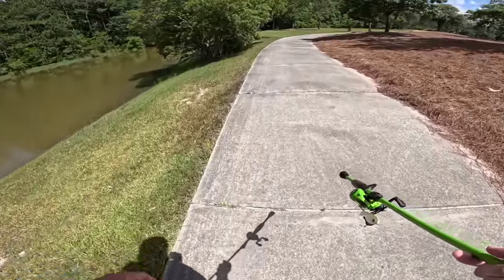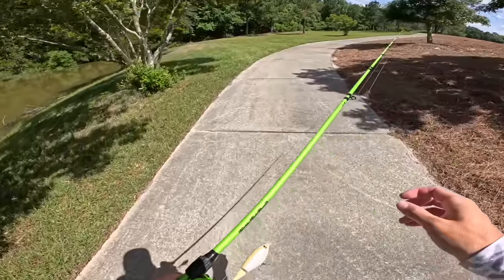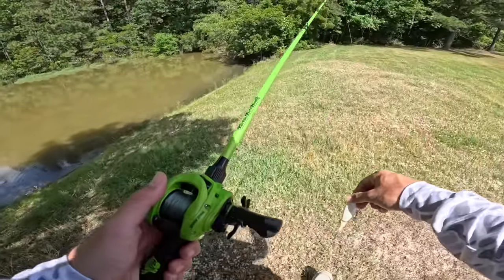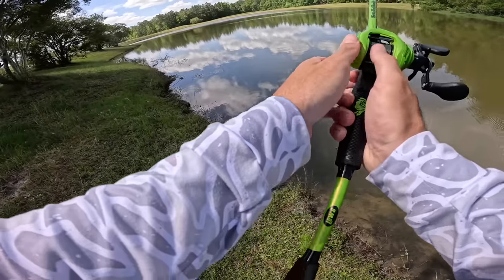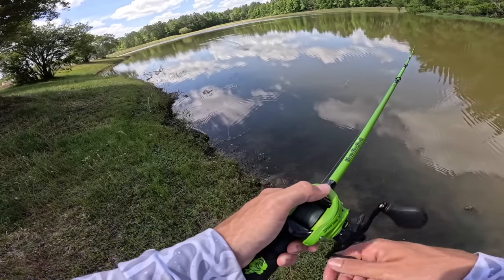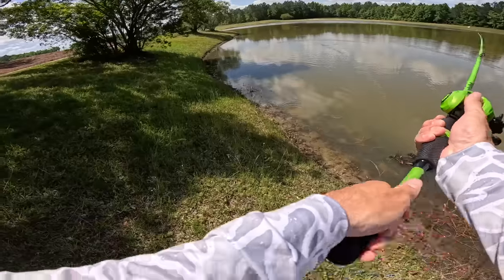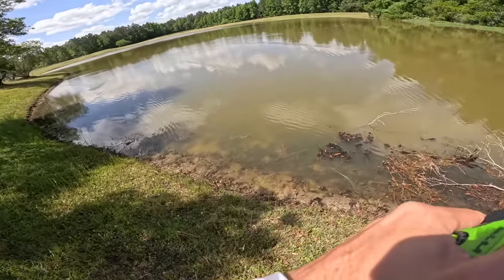Alright boys and girls, we are coming up on a new pond. We caught a big one here about two weeks back — going to try to repeat that process. We have had an amazing day of top water fishing so far. This is going to be the last spot we hit today — we're going to put our all into it. It has just been an unreal day. The one thing we're missing is some really big bites, but we haven't given up. We're continuing to push and hopefully we can get that monster bite we're looking for.